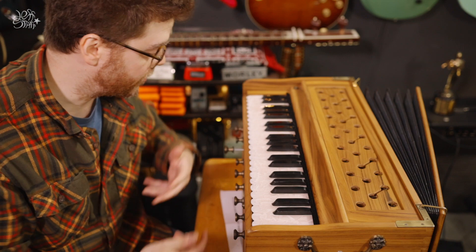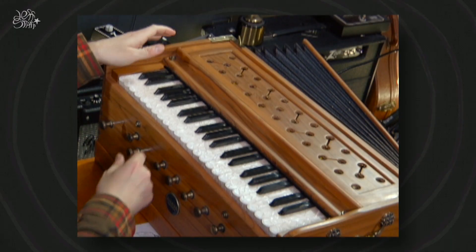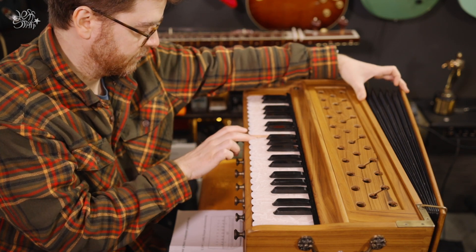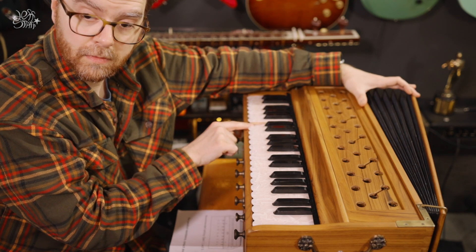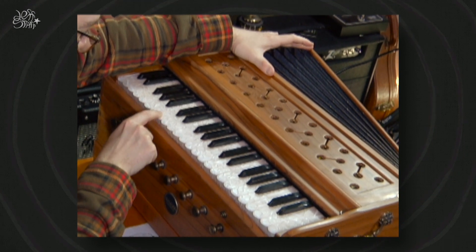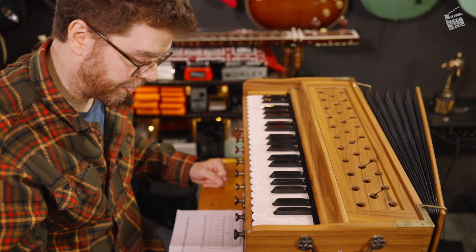Basically, what I need to do is use the different stops. There are various stops here — these little poles will determine which reeds are being activated. You can begin to troubleshoot: which set of reeds, or which specific reed within the set, is causing the buzz.